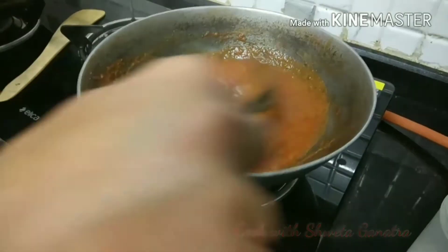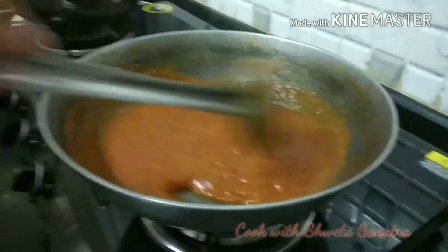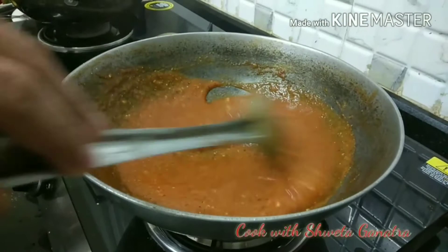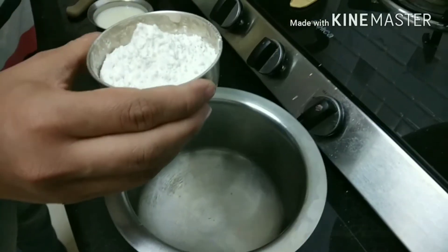Here I have made pizza sauce, which you can view in our earlier videos of making homemade Italian pizza. Now we will make white sauce.